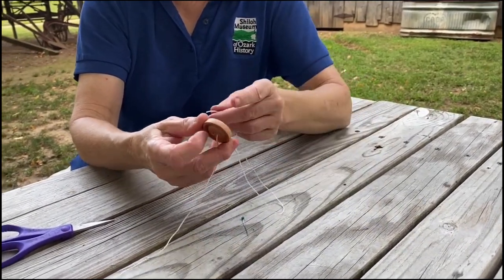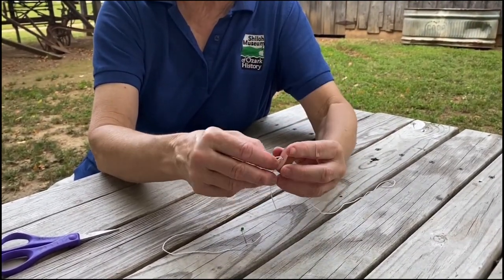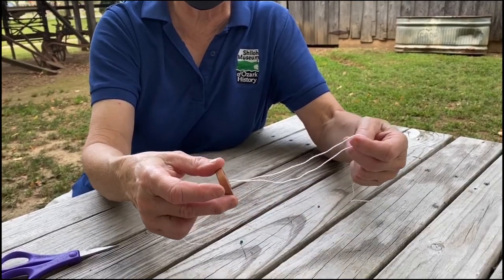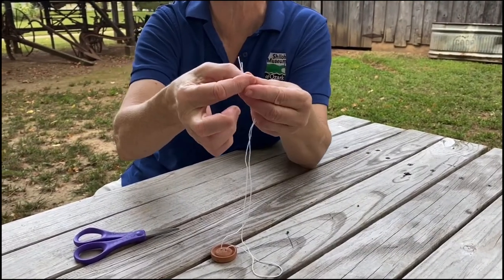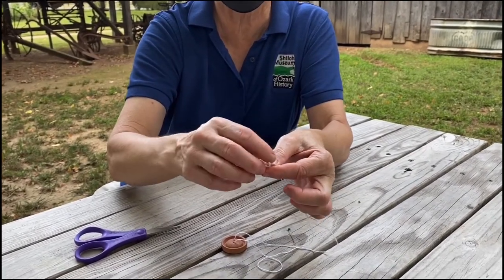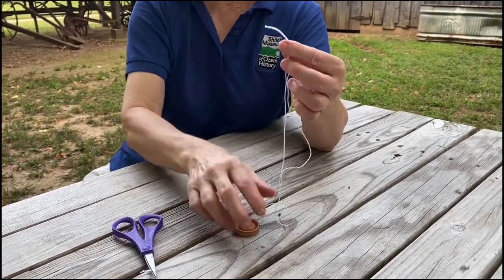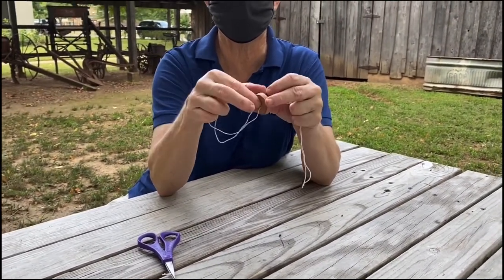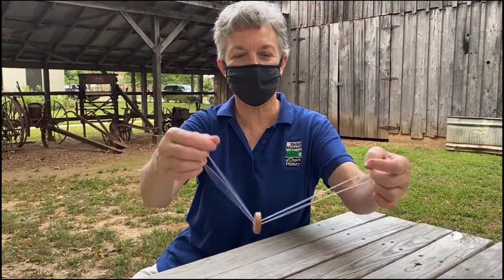So then you need to run your string through your button — that one went through really well — and then I'm just going to run it back through the other side. If you can't get it through, you could take the pin and poke it. That worked really well that time. So then I'm just going to take my two ends and tie a knot to tie them together, just like that. I'm going to cut that extra little bit off and I've got a button on a string. I'm going to pull this through here so I've got my button kind of in the middle.